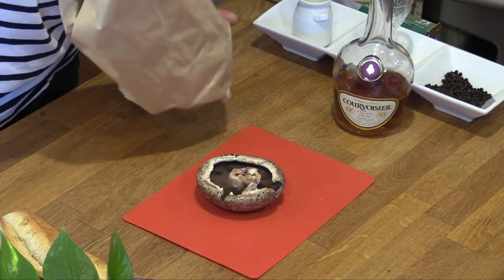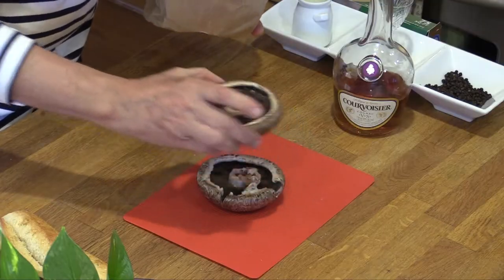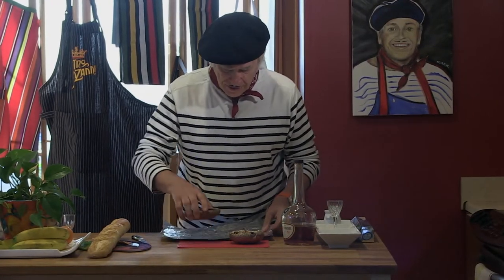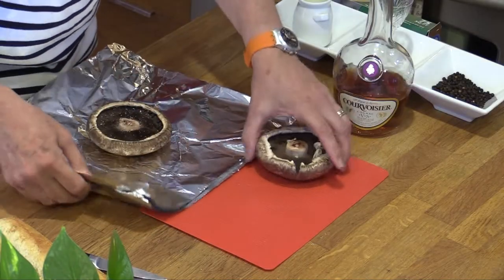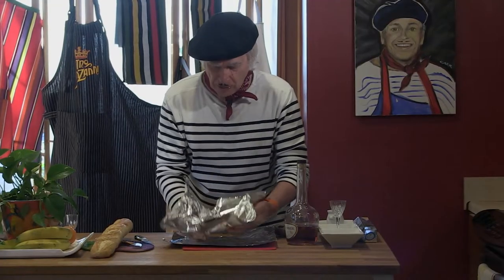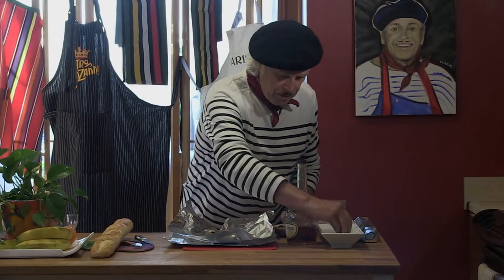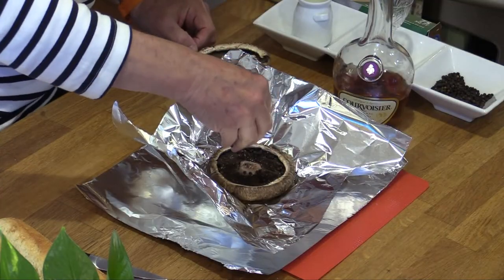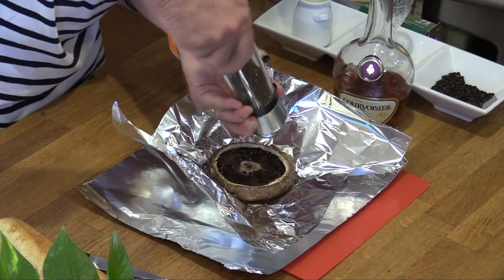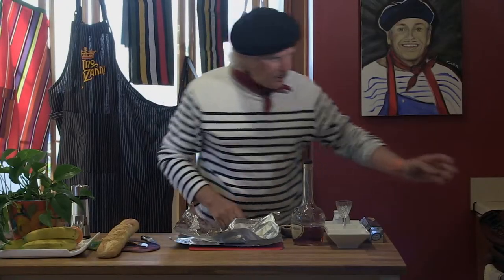Look at that — very nice. It's a simple recipe but it's my own. I have some foil that I prepared because I'm going to put them inside. For the first one I make a little cavity, go around the portobello, I take the peppercorn and put in quite a good amount, and also some crushed pepper.